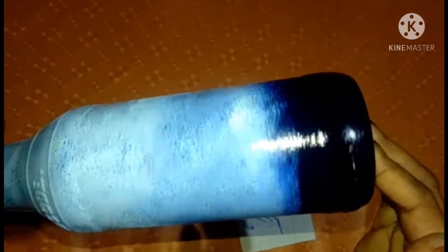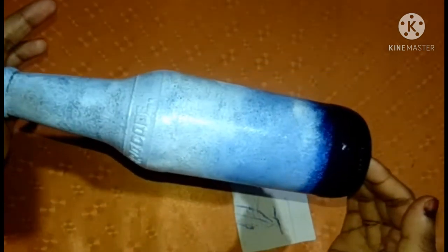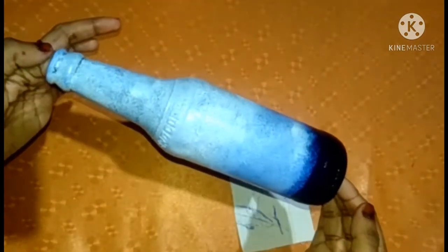We apply the white color and light blue shade. This is the black color. We apply the white color and then the pink color. Let's dry it out. I have a little bit of flowers for drying it.